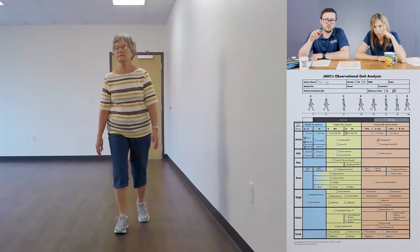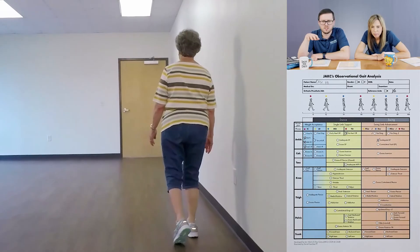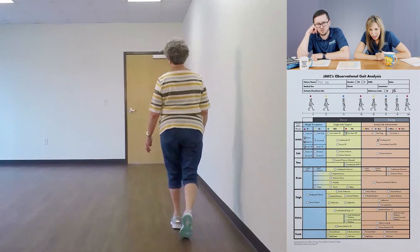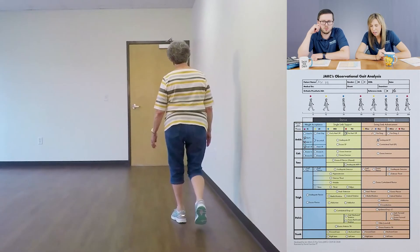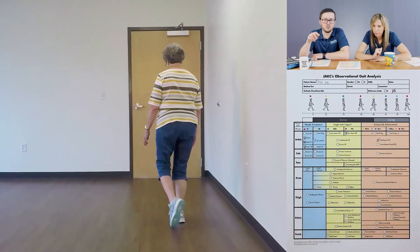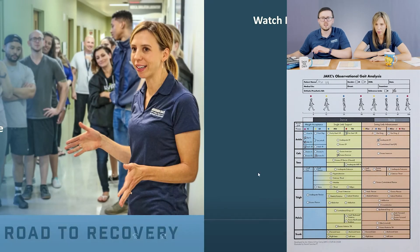Now that we're in the AP view, this sets us up well for looking at the calcaneus — specifically to see inversion and eversion on that left side. She makes contact pretty neutral, but then as soon as she loads into it, I'm seeing her go into eversion where that heel goes out. There is a natural eversion that occurs, but this is abrupt and pretty dramatic. She carries it through the whole single limb support — basically excess eversion for loading response and into single limb support.